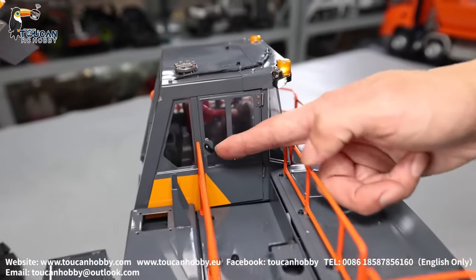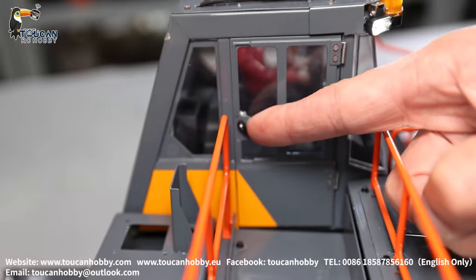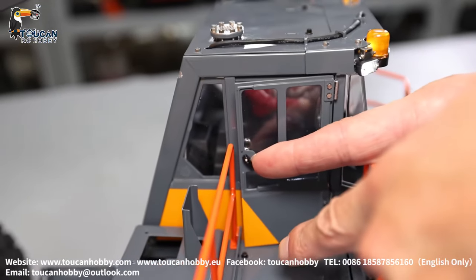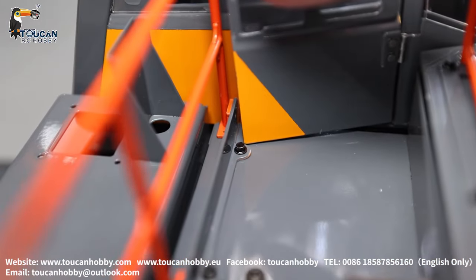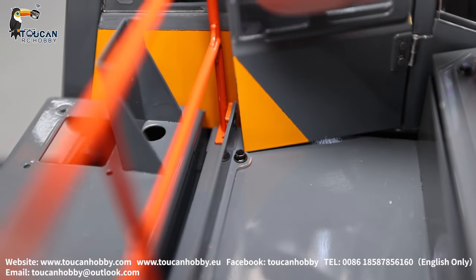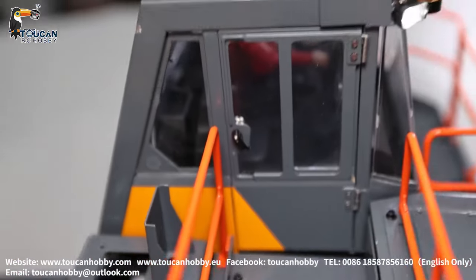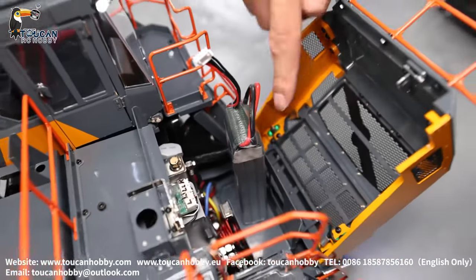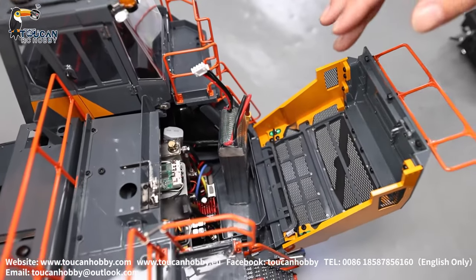The cabin on this side — that's the only defect because of design. The door cannot fully open because it's blocked by the flat seat. So this one we can leave it not fully open. The other side can fully open. Let's see other details. Battery is put here — you can put an even bigger 3S battery.